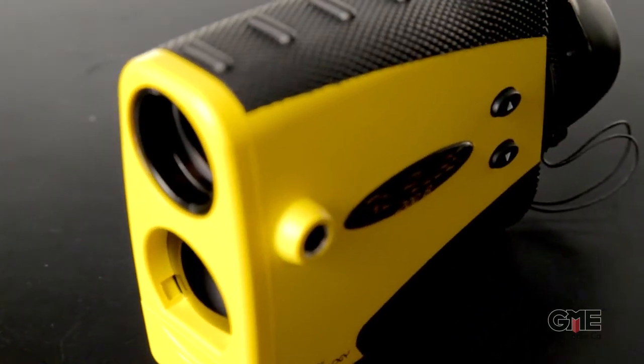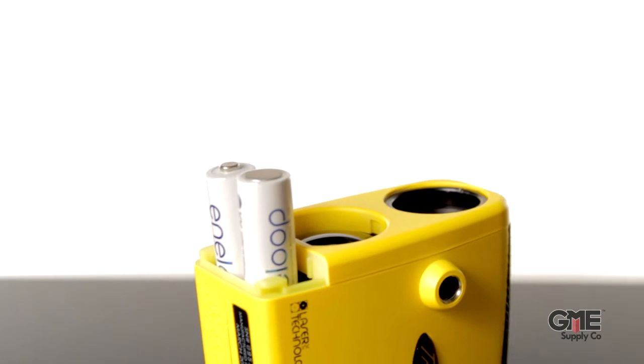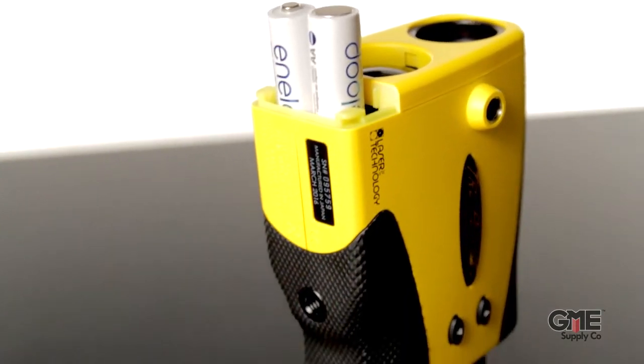The crystal clear optics in the device make targeting easy, and the 7x magnification helps with target accuracy. The device is powered by two AA batteries and includes a tripod mount on the bottom for stabilization.